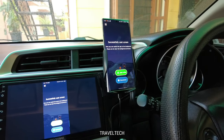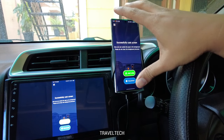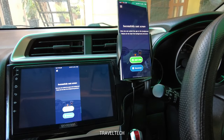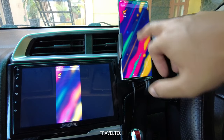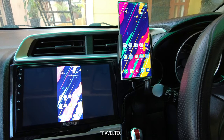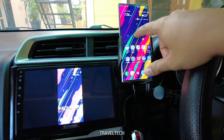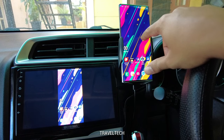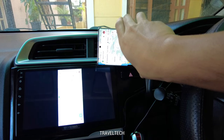Wireless projection is now successfully completed — the smartphone screen is being wirelessly projected on the Android car stereo. Click the green 'Start Using' button and you're on the phone's home screen. There is no USB wire connected, yet the response is almost instantaneous with only about a half-second to one-second lag, which is very acceptable. Opening Google Maps and switching to landscape mode works seamlessly.